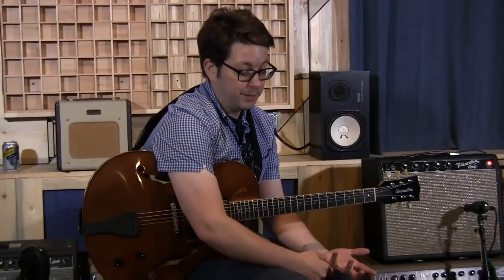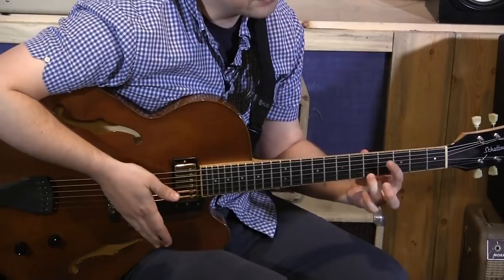I'd like to talk a little bit about how to play the guitar — how I play the guitar. Finding good fingerings is a big part of playing the guitar, to get the phrasing and the sound that you want, and not just getting the notes out.